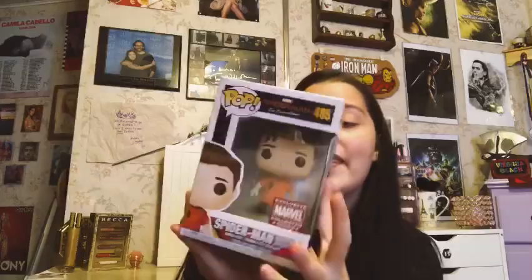I think my favorite thing in the box has to be this Peter Parker unmasked Funko — I think this is so cute, I cannot wait to add this to my Marvel Funko shelves. That is everything in the box! Tell me how you liked this box, and I definitely recommend subscribing because this box is absolutely amazing if you love Funko.